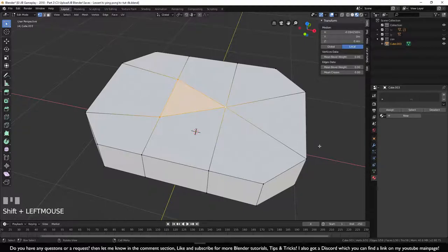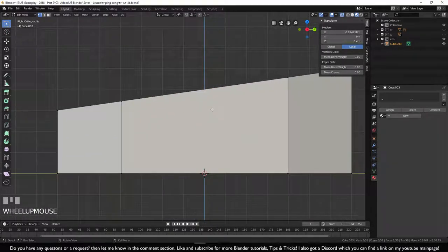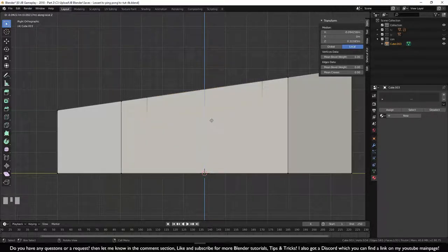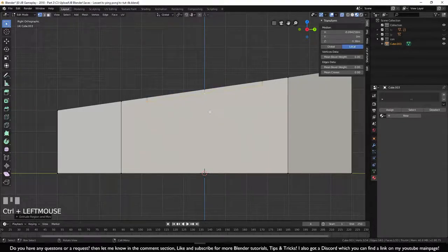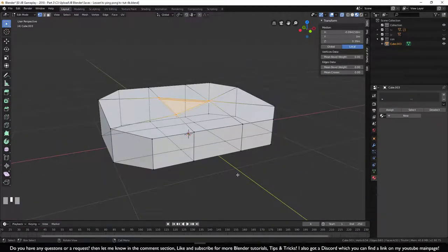Hold Shift and select the bottom vertex too. Go to side view with numpad 3, turn on X-ray, press E to extrude. Since it extrudes at an incline, press Z to constrain it straight, hold Ctrl, and move it to the desired position.